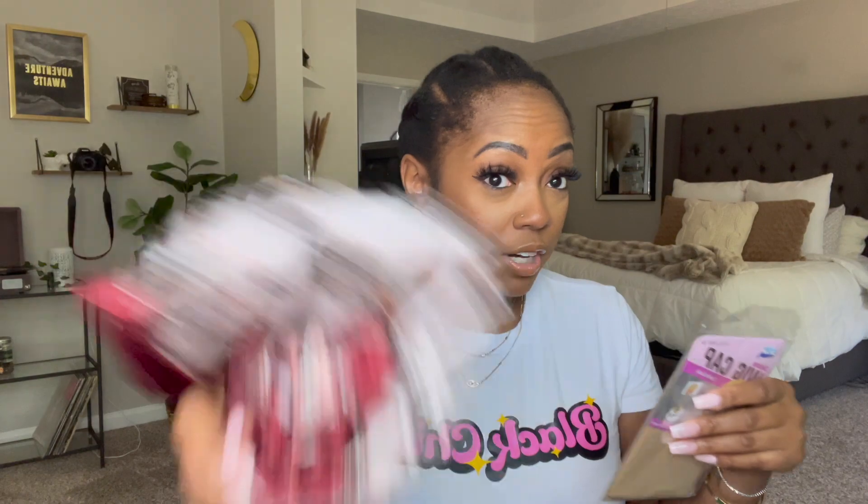Usually when I do closure wigs I don't do the stocking cap method, but this time I want to do it because I want that natural melted lace look with this hair. I'm just going to use the cap they gave me — it looks like a pretty typical brown cap. I already braided my hair down last night so I didn't have to do it today, but if you don't know how to braid, you don't have to — you can just slick it back in a little ponytail and then apply your wig cap.